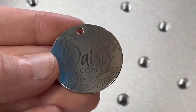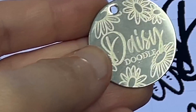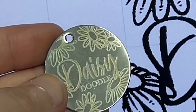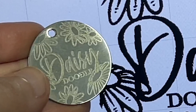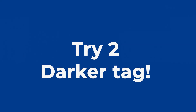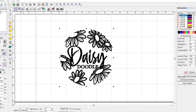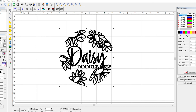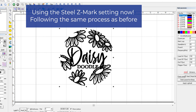I really, really like this look — it's so shiny. It wasn't exactly centered like I had hoped, and you can see that some of the border is still showing. So I'm going to make some slight adjustments and redo this design on the backside using a darker setting so it pops a little bit more. I'm going to follow the same process I did with the other side of the tag. For the darker side, I'm going to be using what is called steel Z mark, which again can be found on Laser Everything's premium library.